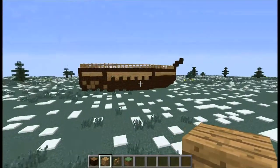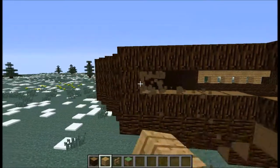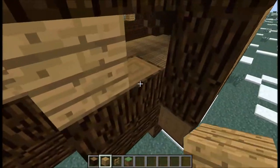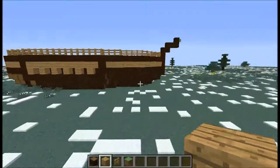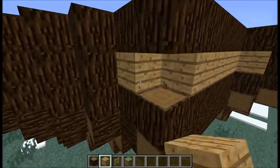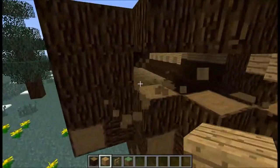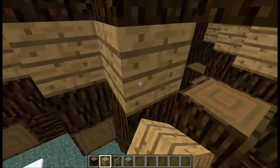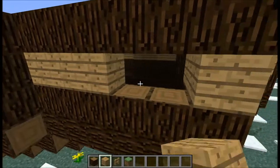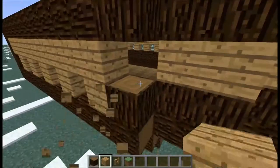Now we're just going to make that stripe along the boat. So you're going to want to just knock out all of these blocks. I'm pretty sure I didn't do it in the front — I'm going to have to go check. Oh, I did do it in the front. So we're just going to want to break that out, or punch it out, and go around here like that.